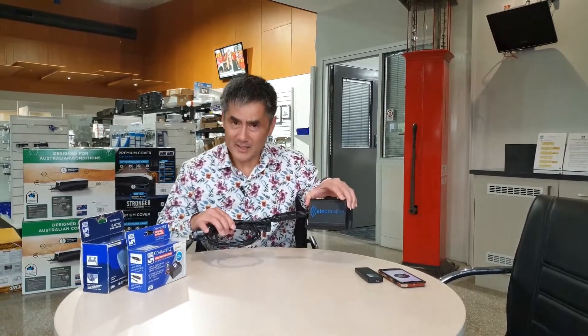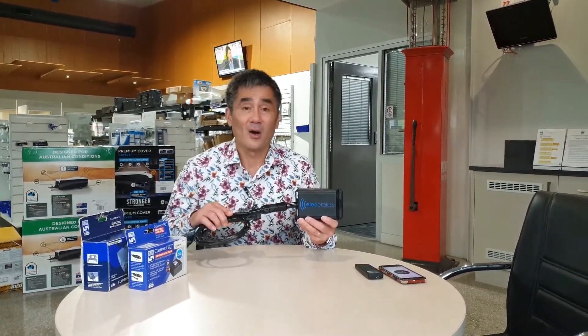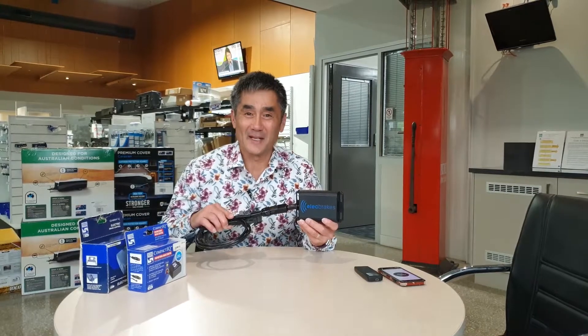The ElectBrakes control unit is a slightly different installation in the fact that it mounts on the drawbar of the caravan or camper trailer. So what does that mean? If you've got your caravan rented out on a website like camplify.com, rather than go to the expense of putting a brake controller in a vehicle for just two or three days of hire, this unit can mount on the drawbar of the caravan or camper either with four screws or with a cable tie.